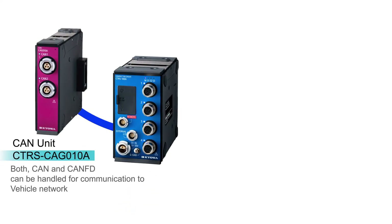The CTRS can interface with a CAN bus vehicle network using the dedicated module. This unit can read both CAN and CAN-FD signals.